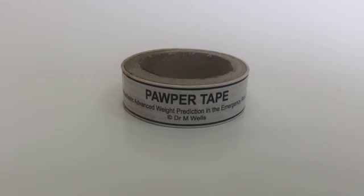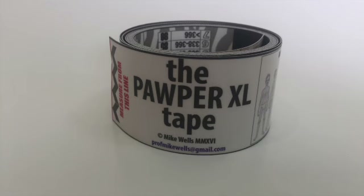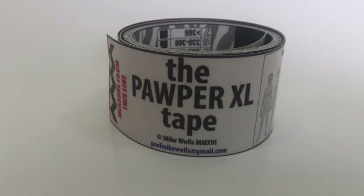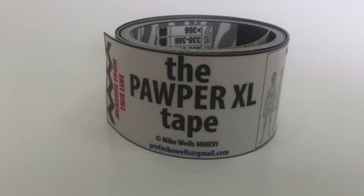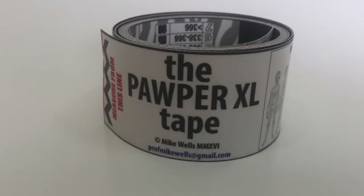So why was there a need for the PAWPER tape to evolve to the PAWPER XL tape? Well there were three main reasons found after studying the PAWPER tape. The first was that the original PAWPER tape wasn't long enough to provide weight estimations for all children. Secondly it couldn't provide accurate weight estimations for very obese children. And thirdly the habitus assessment was a little subjective and didn't translate well between populations.